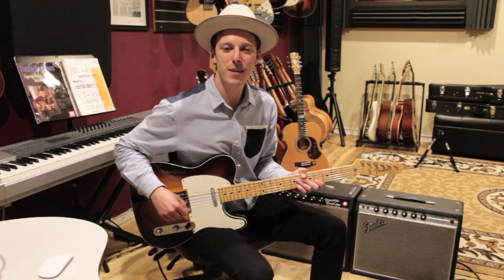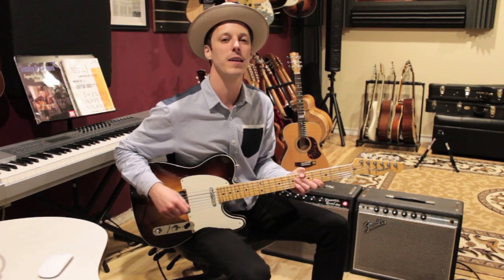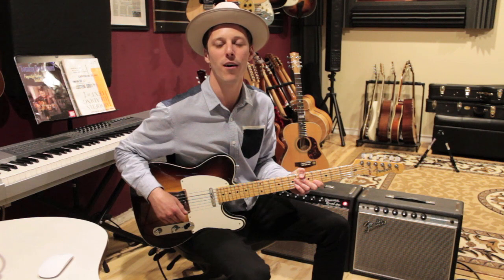Hey, what's up guys, John McLennan here. Hope you're having a great day. In today's lesson I'm going to show you how to play Treasure by Bruno Mars.